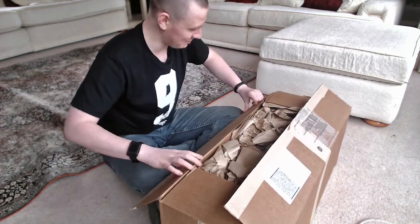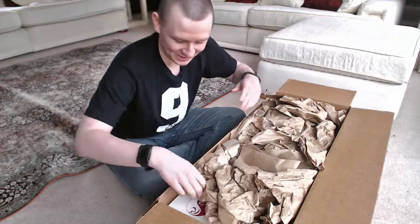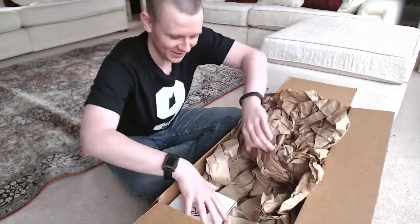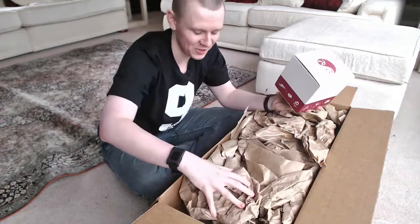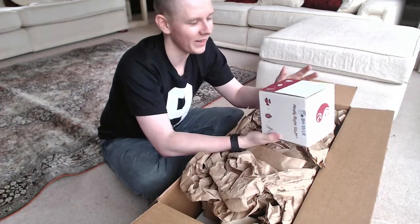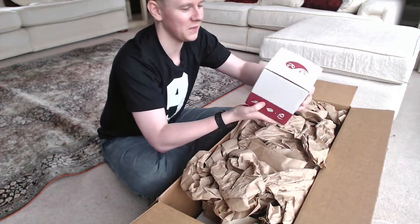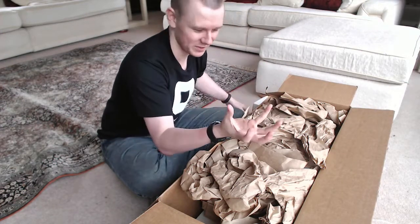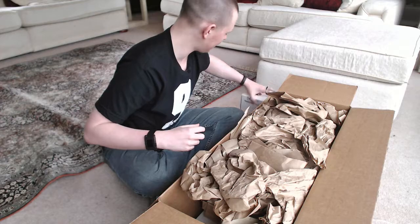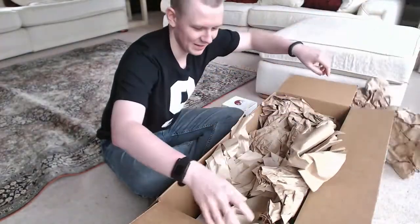Okay, let's just open this up — it is a big box. Oh, this is a ball head! So they actually come separate — I didn't know that. I thought the tripod and the ball heads would come attached for some reason. This is pretty heavy — this is the BH-55, the bigger one. It is a monster of a ball head, so let's just put that to the side.